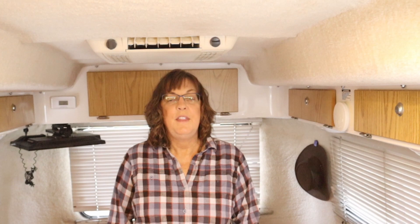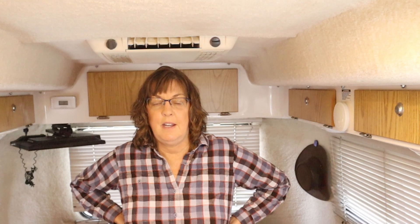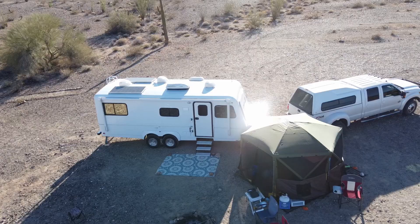Snoozy Trailer touts itself as one of the lightest fiberglass trailers you can buy. The owner told me they've done wind tunnel testing showing Snoozy is the most aerodynamic trailer on the market — even more than Airstream. I really like that you can get it with twin beds, and I love the wood in this camper — it's all red oak. No fiberglass for Snoozy.